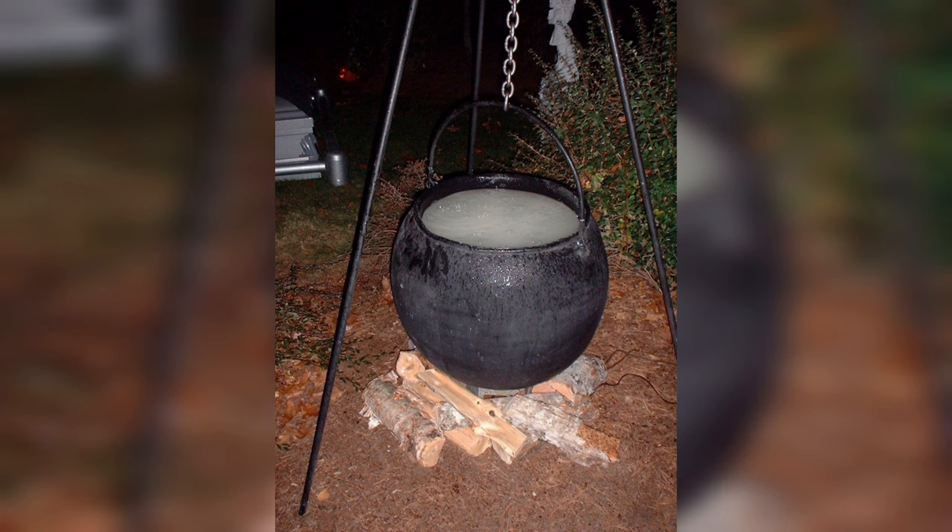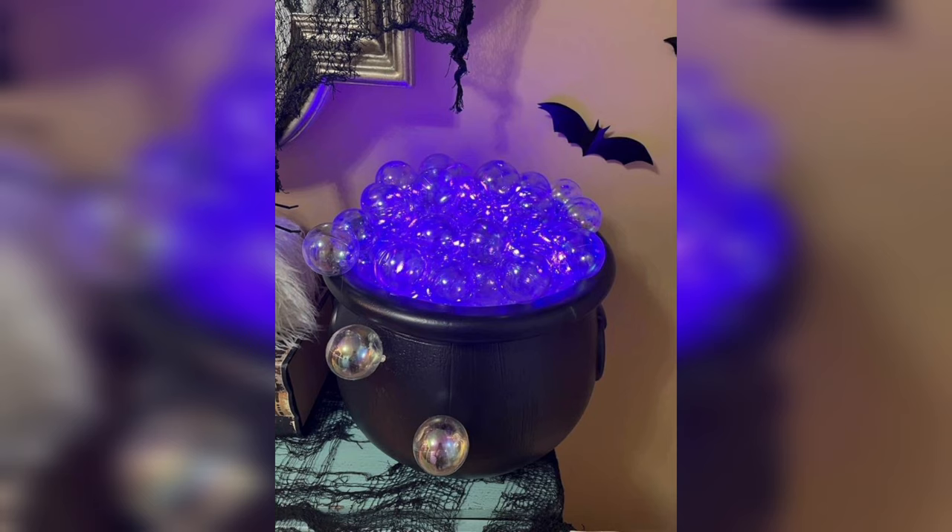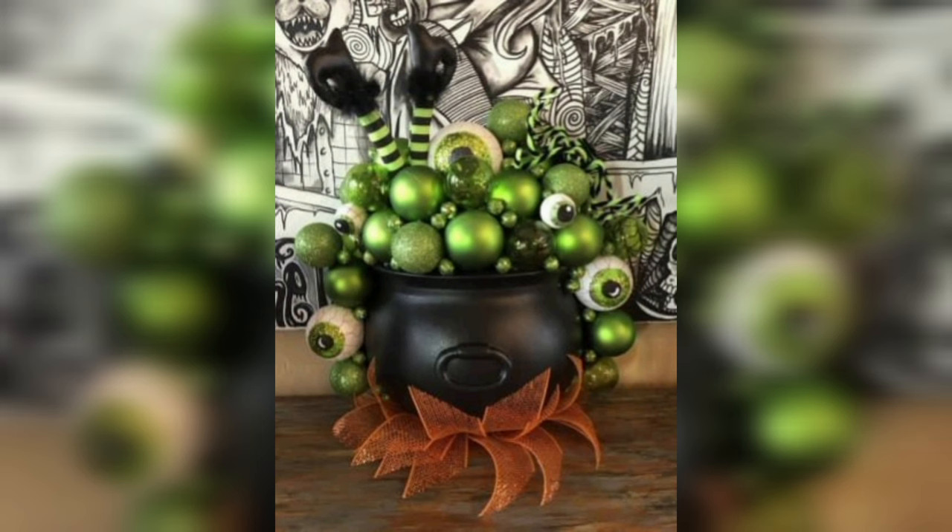Step 4: Illuminating Your Potion — Let There Be Light. Every witch's cauldron needs an enchanting brew, and the magical ingredient here is light. Fill your cauldron with the enchanting glow of a potion by inserting small battery-operated LED lights inside. These lights create the illusion of a bubbling and mystical brew, adding to the cauldron's magical and captivating aura.